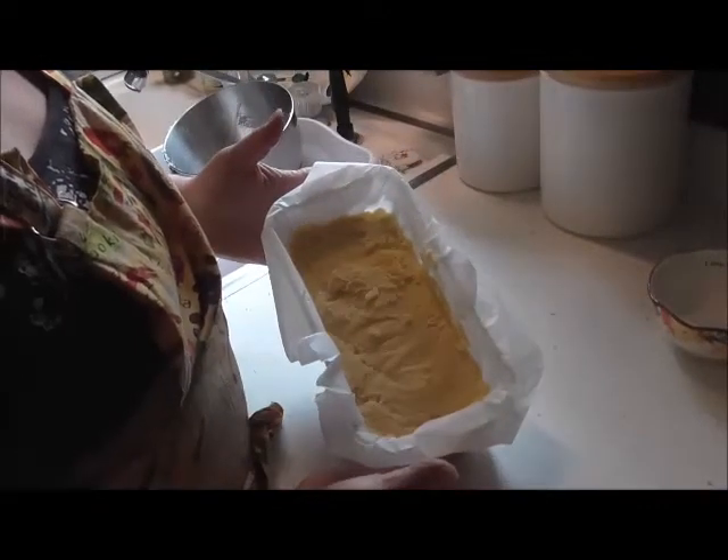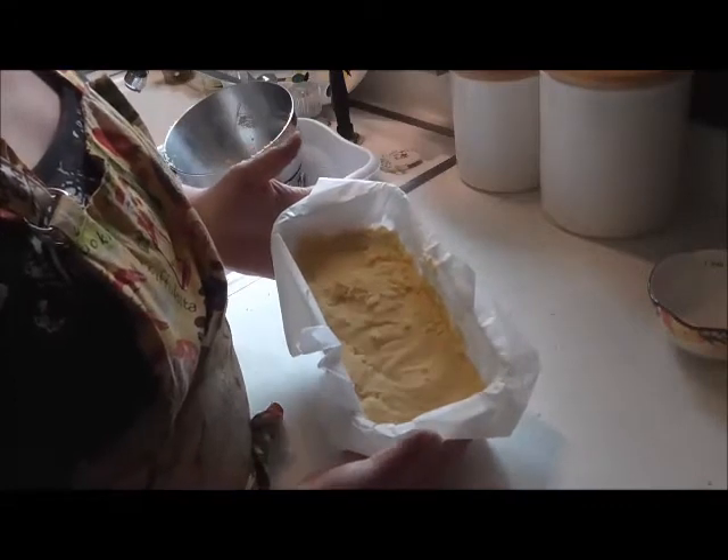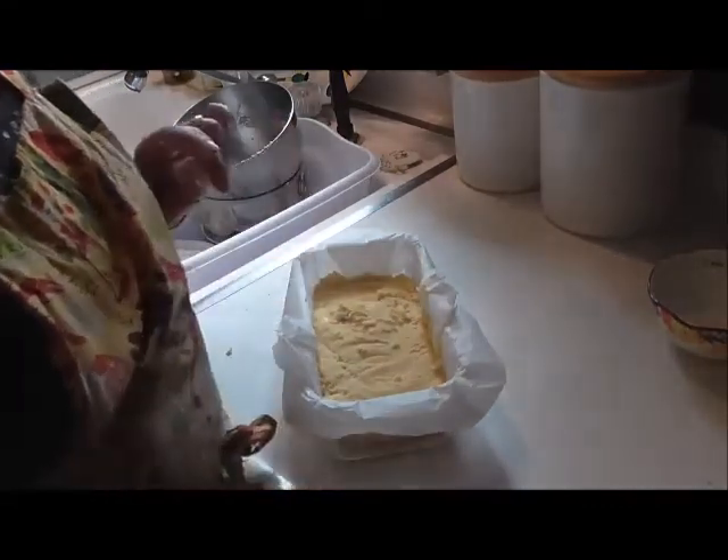We're going to bake this in the oven at 350 degrees for about 40 to 45 minutes. When it's done, I'll be back and I'll show you how it looks.